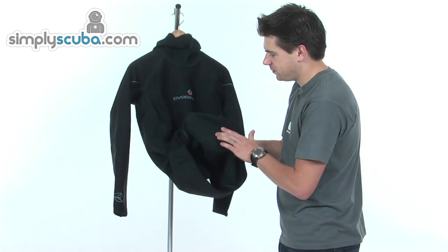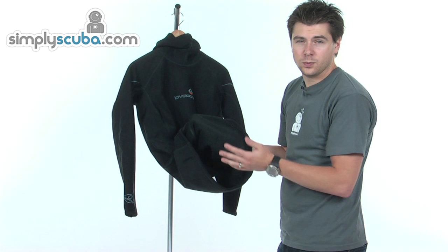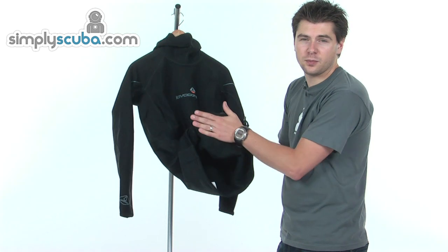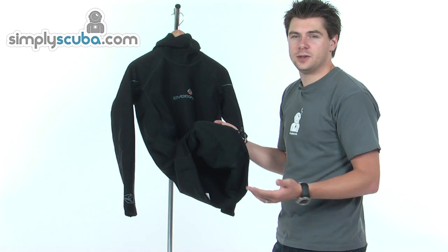The inside layer is a microfleece finish, so it's great for both wetsuits and dry suits. If you're diving in a wetsuit, that fabric traps the water against the skin, heating that water up, keeping you nice and warm.